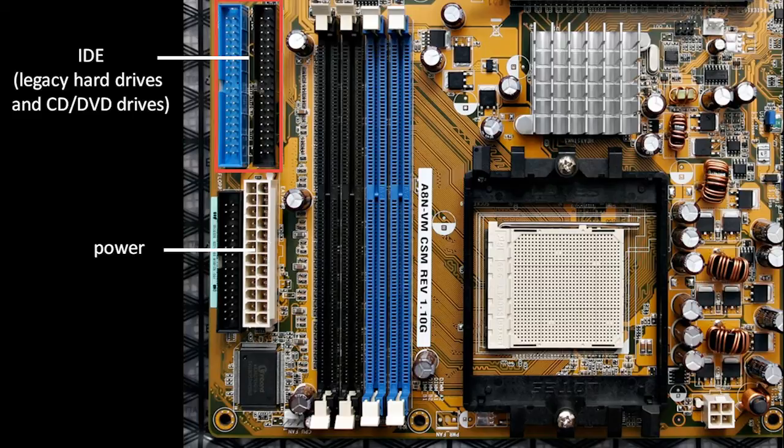IDE is a legacy connection that's being phased out, though I would say still most CD and DVD drives use IDE. The big square thing on the motherboard with all these little holes into which we can insert pins — that's the socket for the CPU, the central processing unit, which we'll talk more about in a little bit.